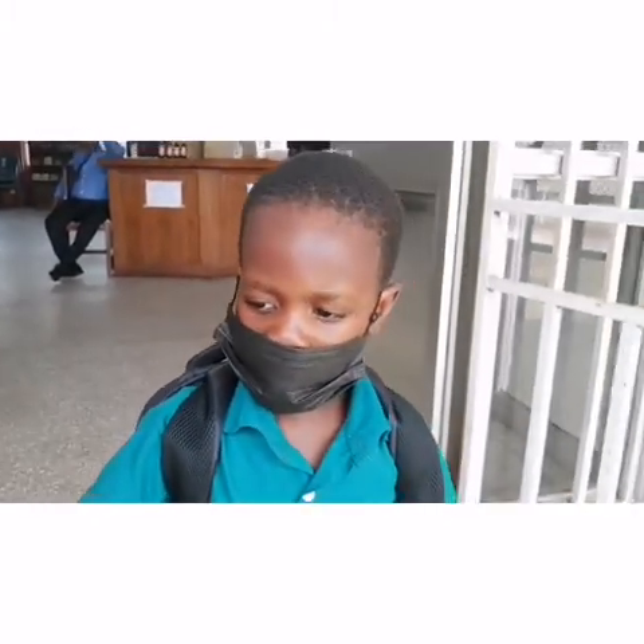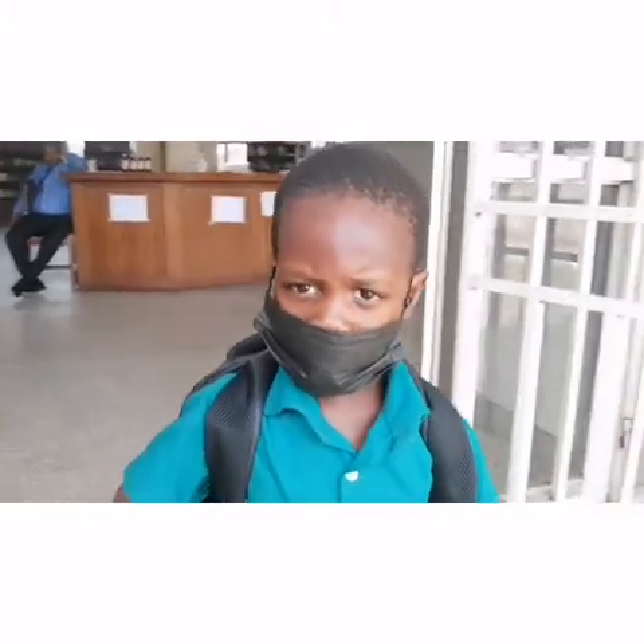Hello guys, welcome to my channel. I'm at CSR. Today we are coming to learn robotics.